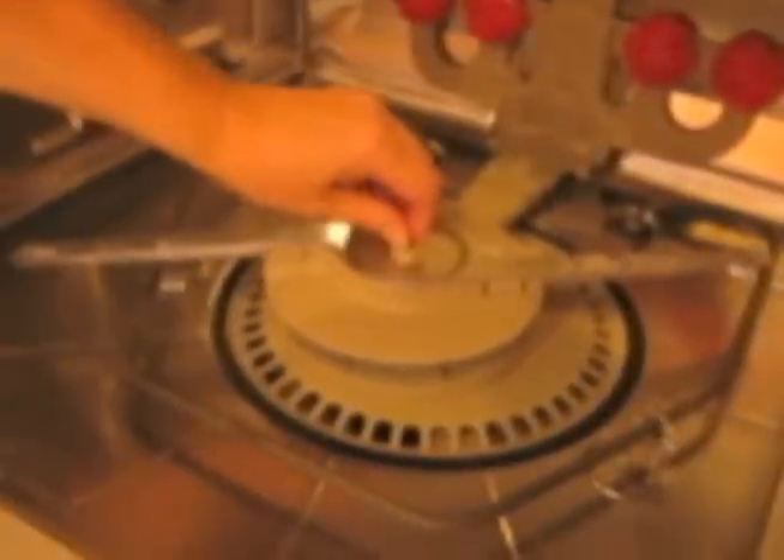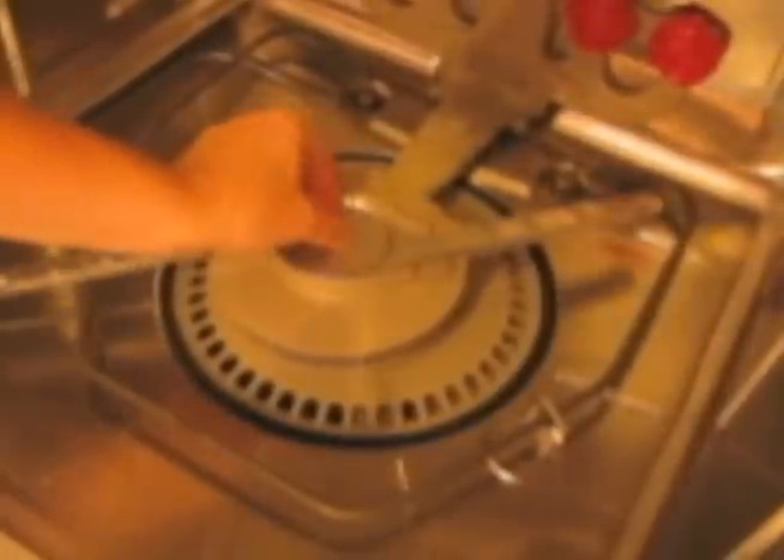First we are going to remove the spray arm. This one is righty-loosey, so we have to turn it to the right to take it off.